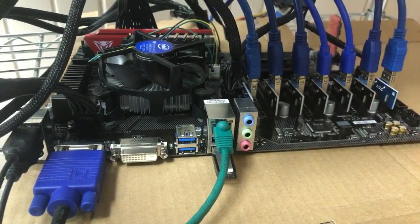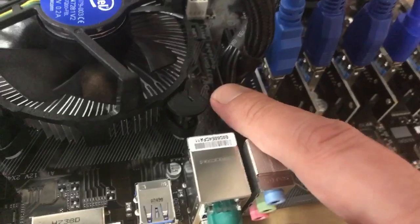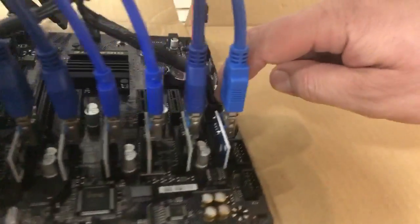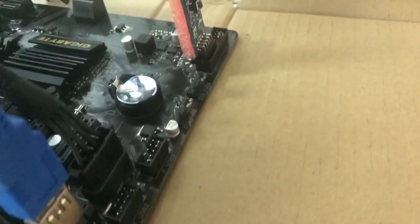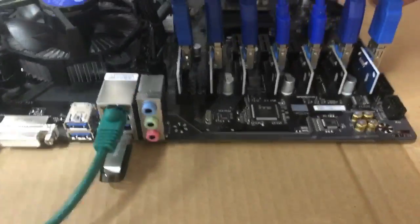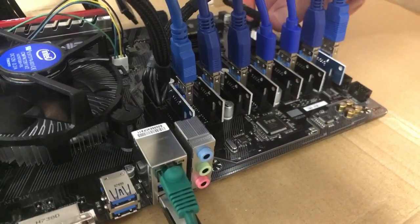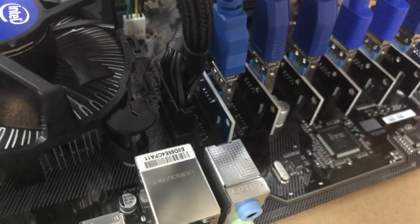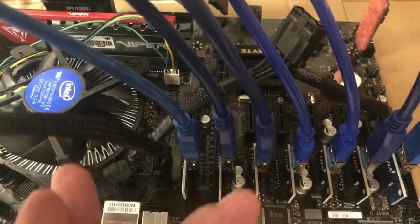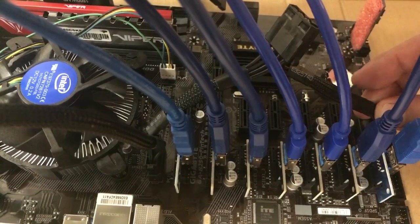Similar to the ASRock series, it has molex connectors — two of them, right by the PCIe buses. Make sure to plug those in from your PSU. Don't use a different power supply for both; use the same power supply for both molex connectors. Normally I'd use different cables but our PSU didn't come with enough. It's a very durable board and it's working great. If you plan to max out all 12 slots, go ahead and plug in both molex connectors from the start.